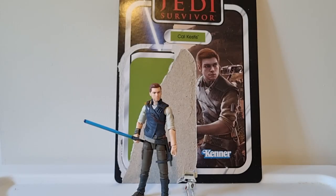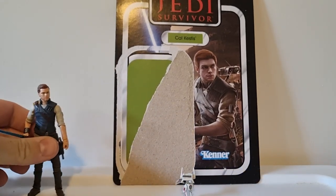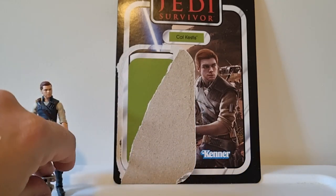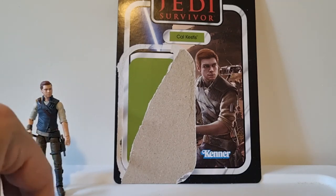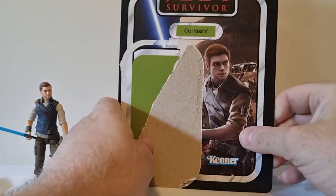Hey everyone, welcome back to another figure review. We've got the Vintage Collection Cal Kestis from Jedi Survivor. This is a pretty reasonably new release. I did do a review already for this figure on the Kessel Run Heron Collectibles channel, which is my place of work. We're doing the odd toy review here, and we do have these in stock.